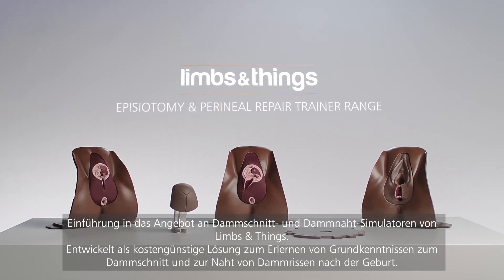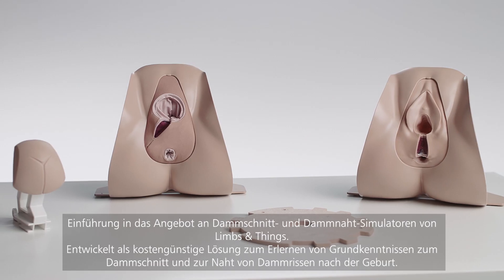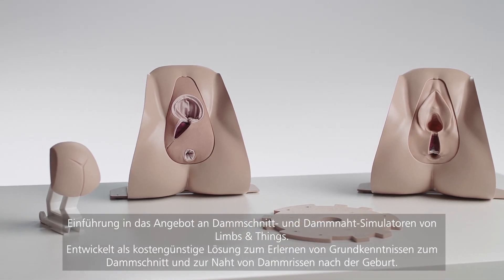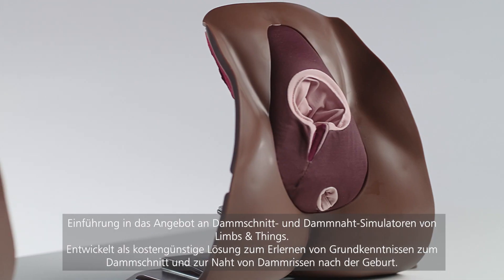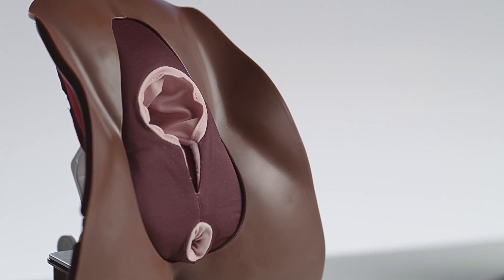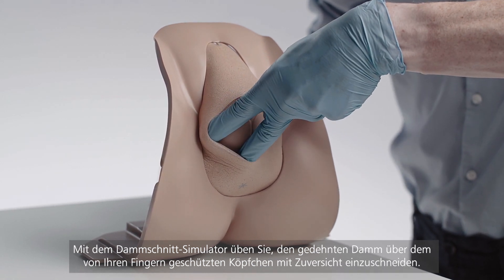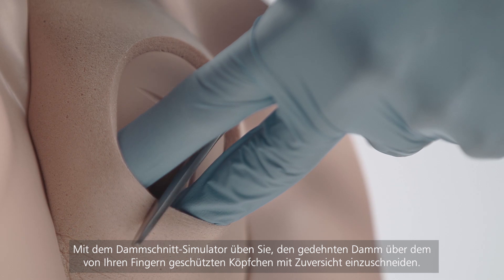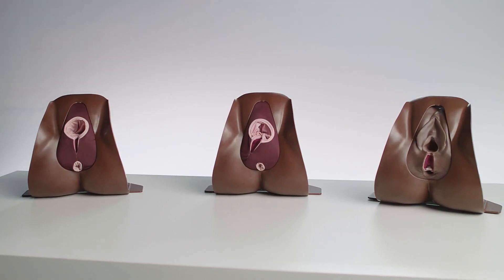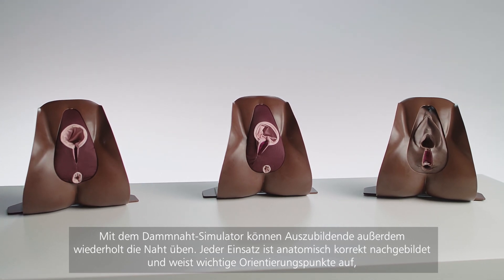Introducing the Limbs and Things Episiotomy and Perineal Repair Range. Developed as a cost-effective solution for core skill acquisition in both episiotomy and postpartum repair of perineal injury. The episiotomy trainer promotes increased confidence in incision of a stretched perineum whilst guarding the baby's head. The perineal repair trainer allows for repeated practice of suturing techniques.